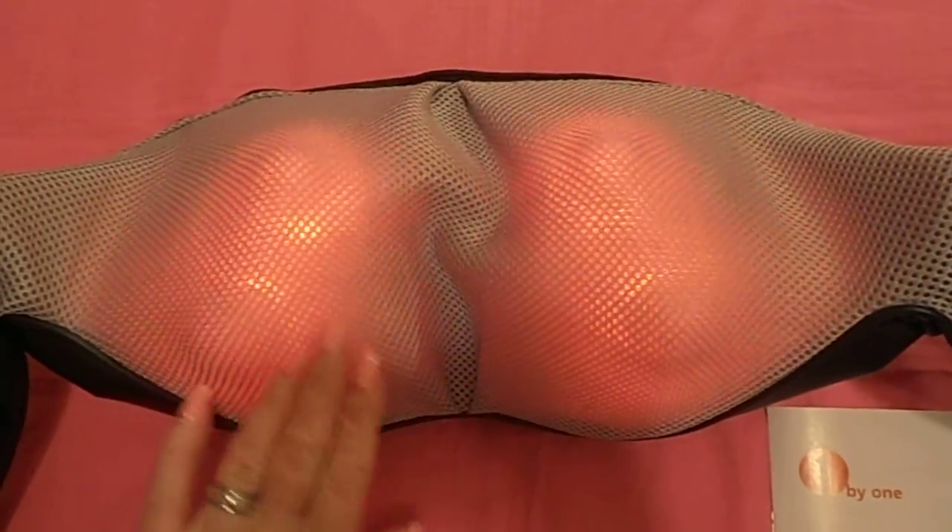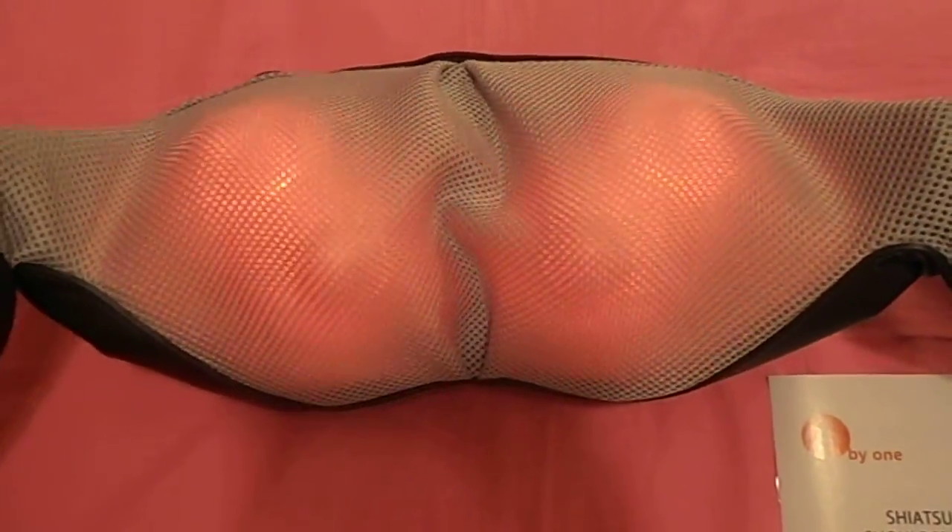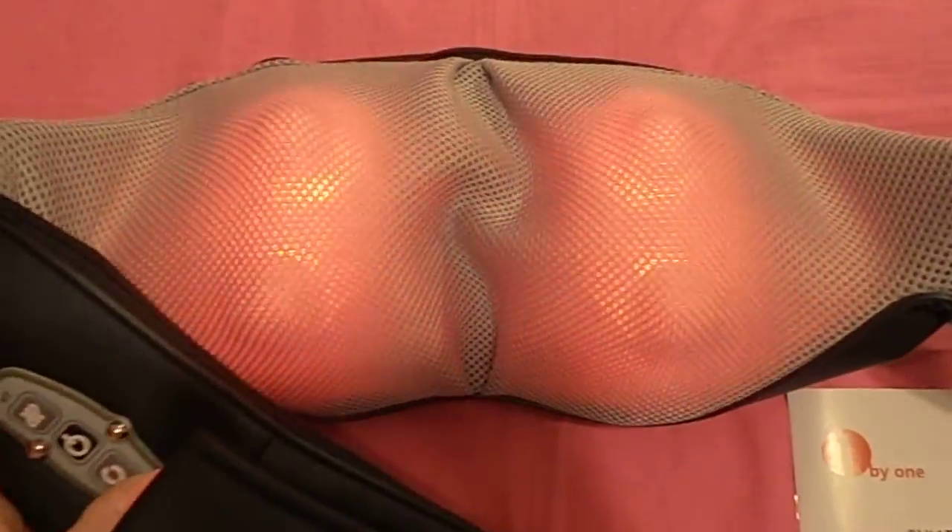It's got the two sides going in circles. It has heat, or you can use it without heat.